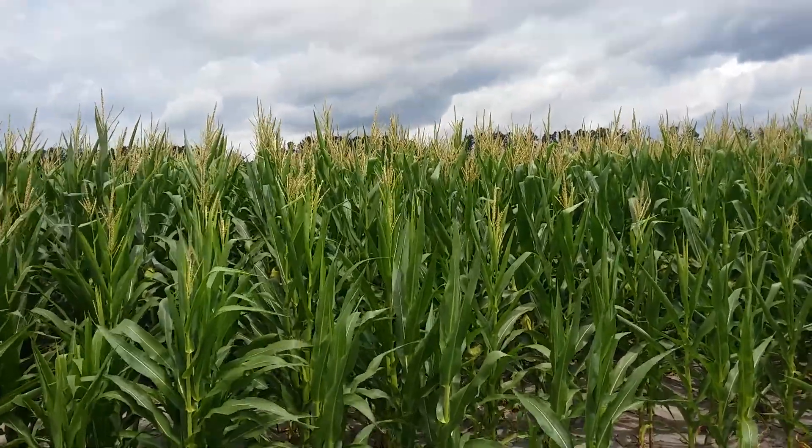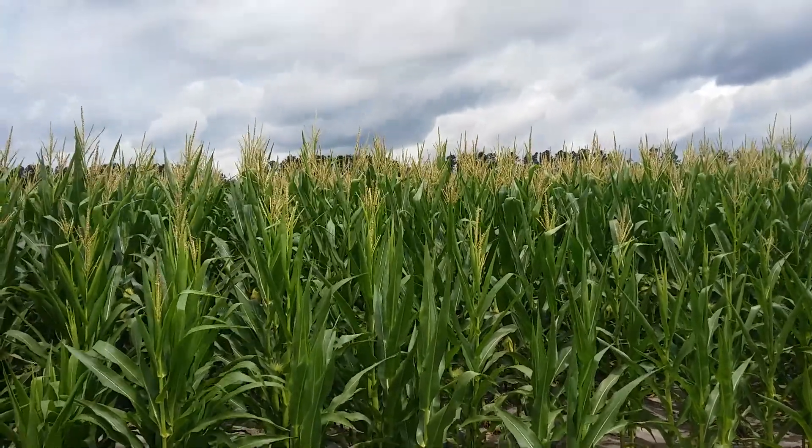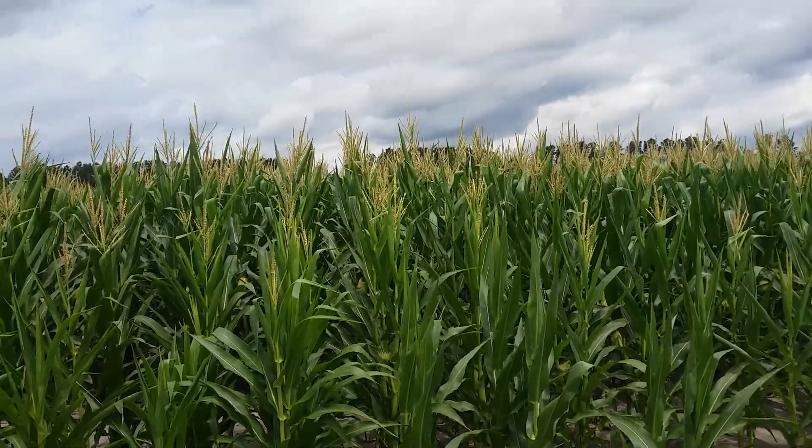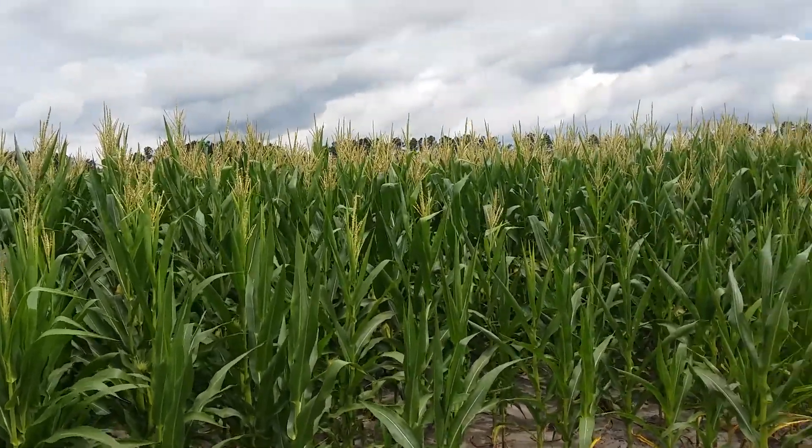Sometimes we'd have to walk these fields. These fields sometimes a mile long, and you're pulling them tassels out the whole time. It's hot, you're itching, and you can't hardly buy a breeze in the middle of a cornfield.